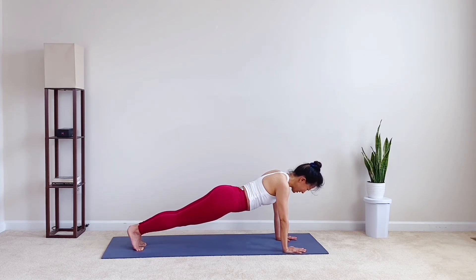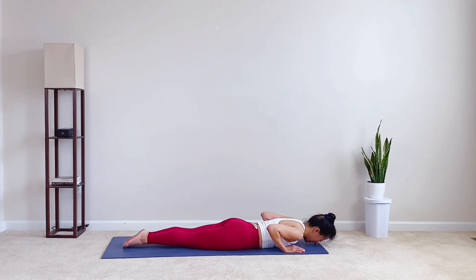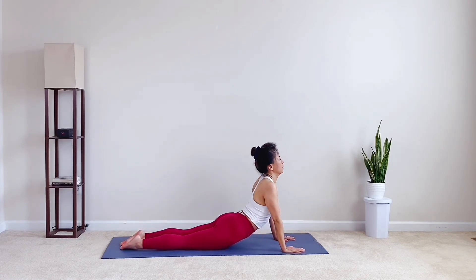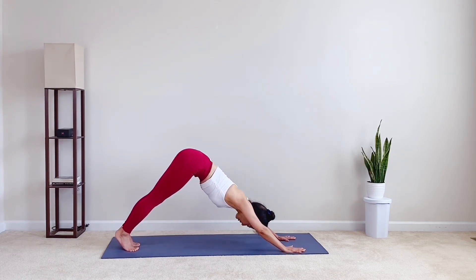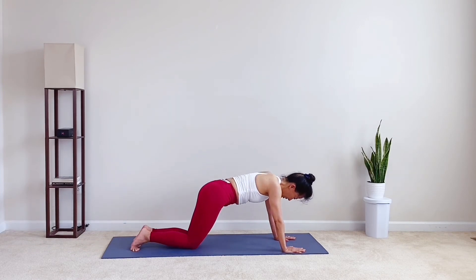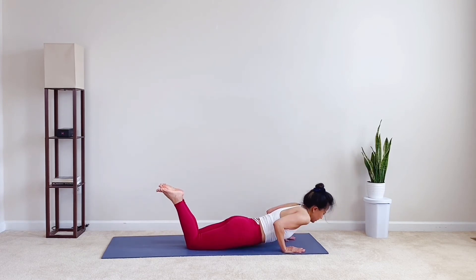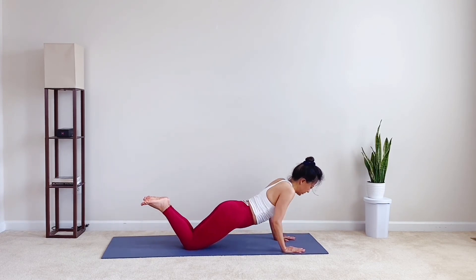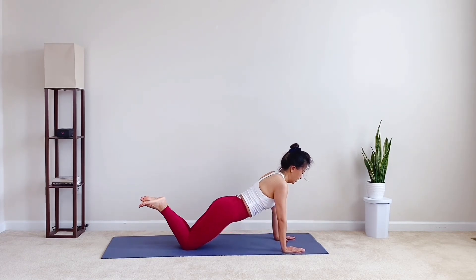Chaturanga, lower down. Inhale, cobra or upward facing dog. Exhale, downward facing dog. Take a big inhale. Exhale, lower knees on the mat, feet lifted. Modified push-up for six. Five. Engage your core, not just your arm. Four. Three. Last two. And one.